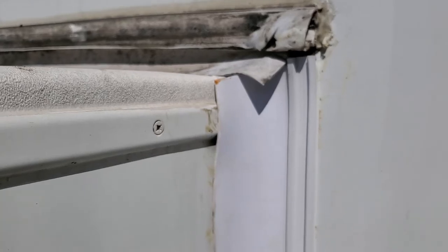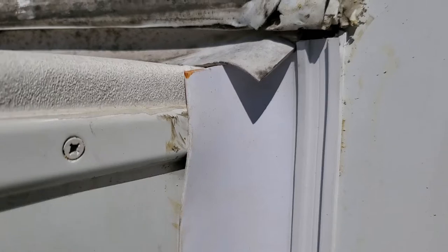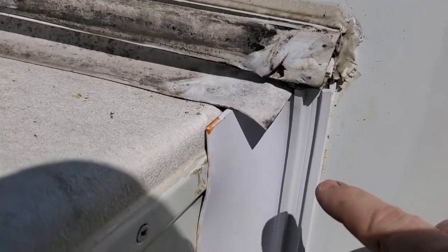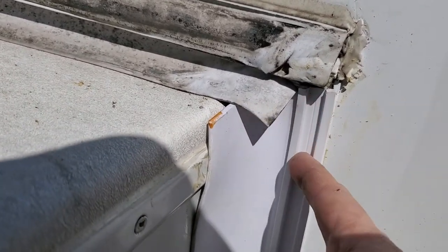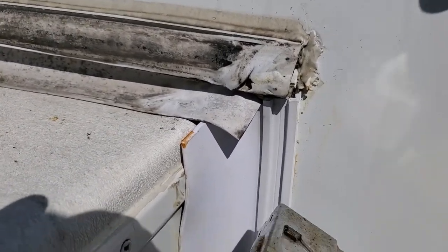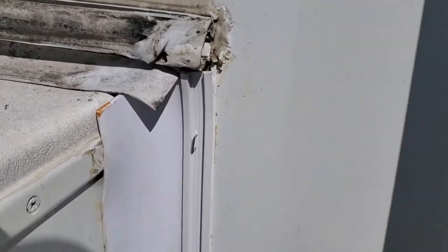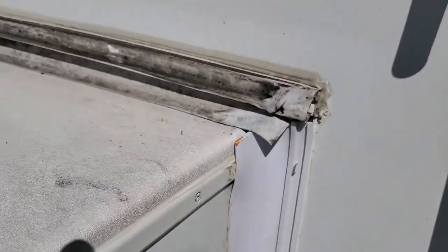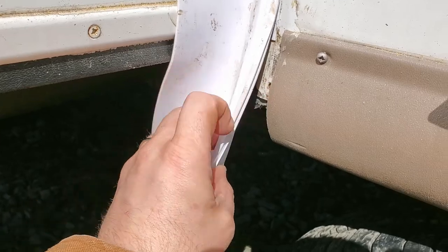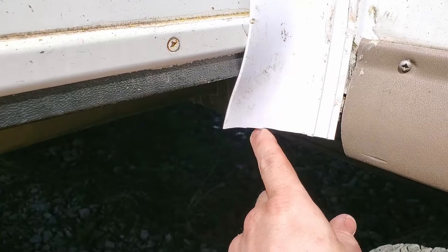Since we have the flapper seal stuck on here with the adhesive, the next step is to get the staple gun and put staples in it just like the old one. You're going to want the staples to go in between the track, because your other seal rides in this track. So you put it right in the middle — just like that — and do that all the way down to the bottom. Now I'm going to cut the seal at the bottom. You're going to want to find where your screw hole is and cut about an inch below it. I got that cut off.